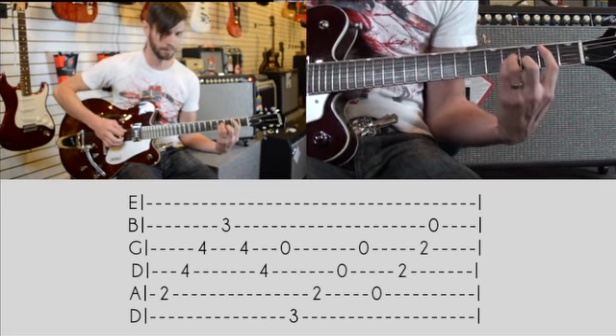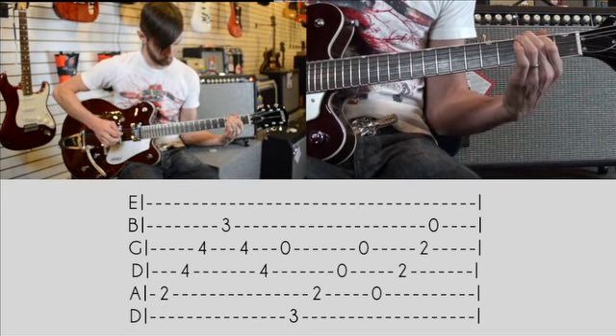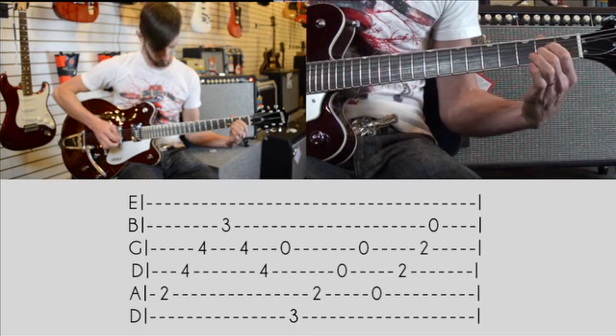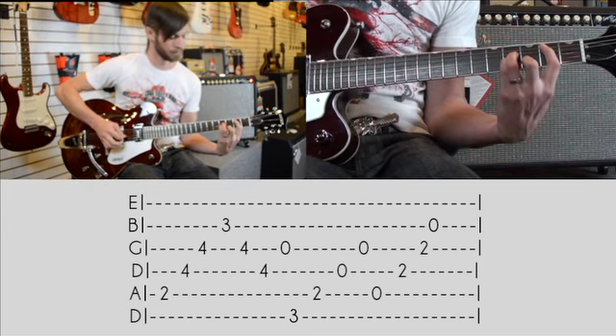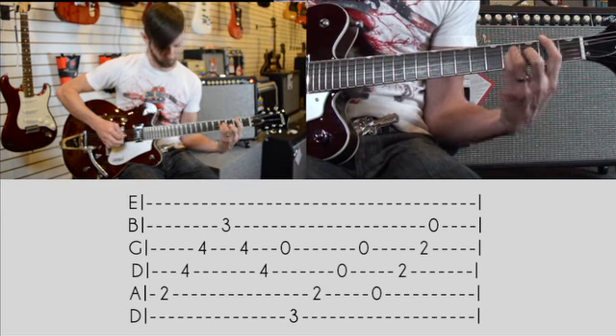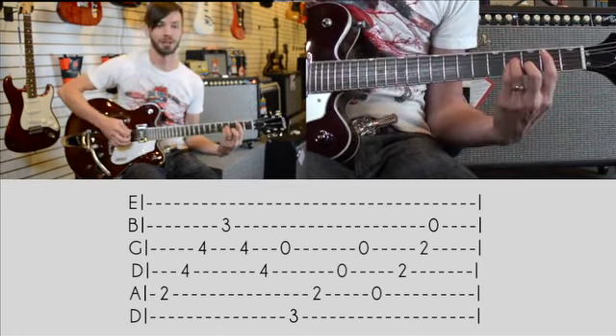Slow it down for you. One more time through, real slow. Back up to speed for you.